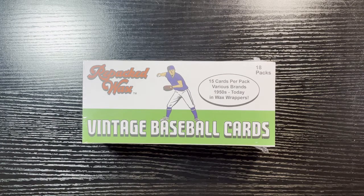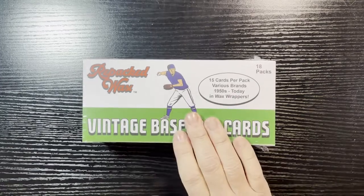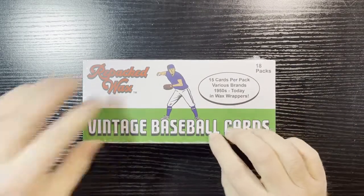They gave me a coupon so I decided to take them up on it. They didn't have a full box but they had half boxes, which are 18 packs with 15 cards per pack. I jumped at it to see if they can redeem themselves. They also showed me their '70s box is out, and I bought two of those as well, so look for that on the channel. Let's break into this and see if they can redeem themselves — I like the premise of this.